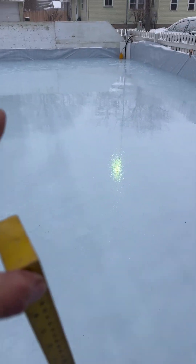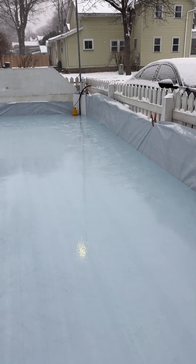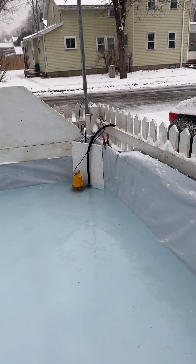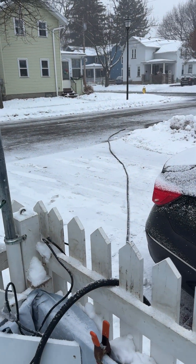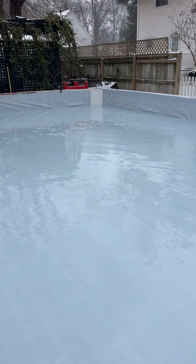So what I'm doing — you'll notice here — I got a pump and I'm reducing the amount of water in the rink. I'm pumping it into the street and it'll drain. I don't want to put it on the sidewalk, so I'm putting it in the street. I want to lower the water in my shallow end to about two inches.